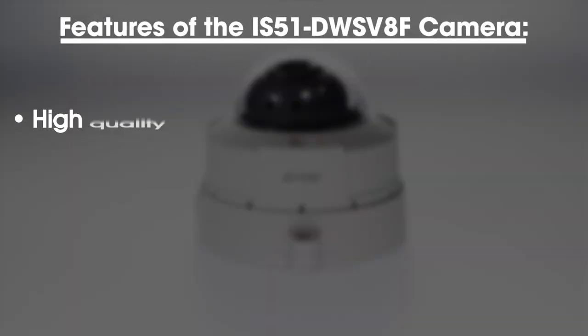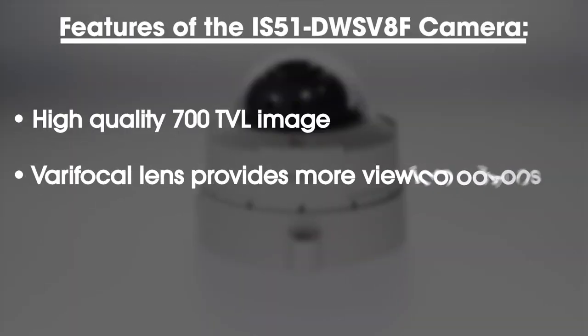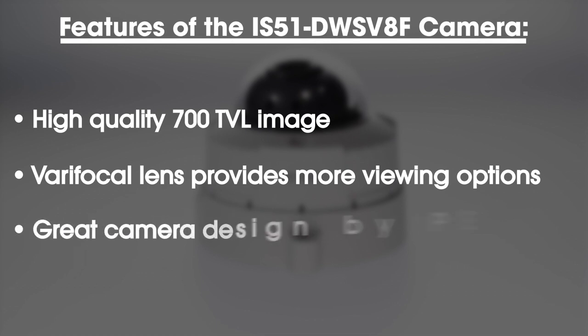Some key features of the IS-51-DW-SV8F camera from Pelco are its high-quality 700 TV line image, a varifocal lens which provides more viewing options than your standard fixed lens, and the great camera design by Pelco.